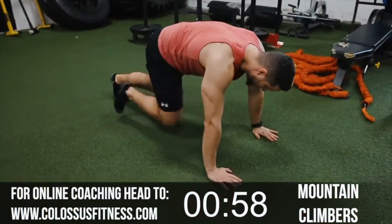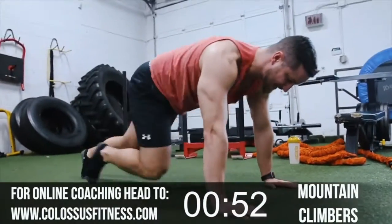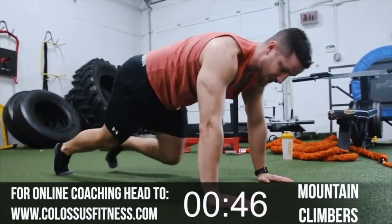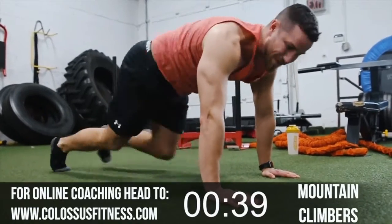One minute mountain climbers, let's go. The goal here isn't to allow your body to shift side to side — just bring the legs in forward, keeping a nice plank so you're getting the core activated as well. Your shoulders are fired up, you're getting the hips moving. It's a great all-around, full body warm-up exercise.